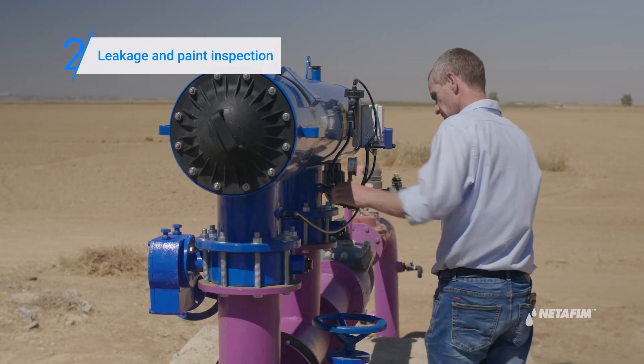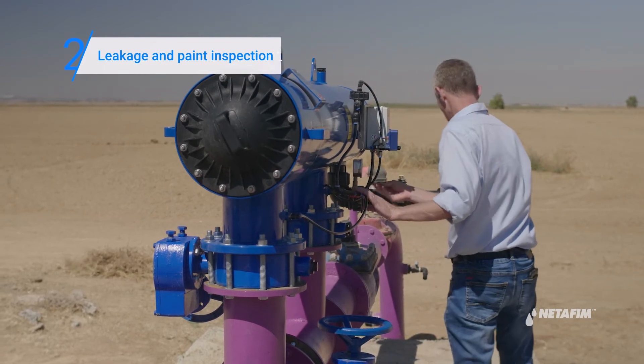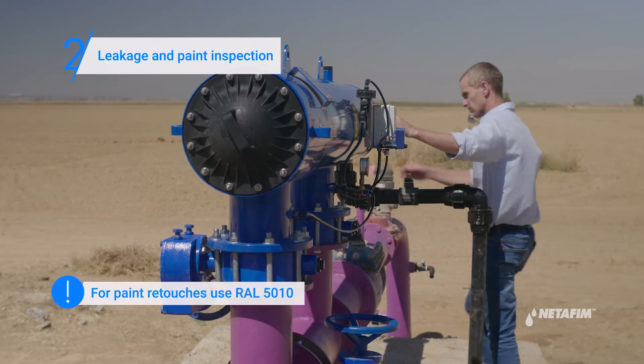Next, visually inspect the filter and its control apparatus for leaks and paint damage. If you find a leak, repair it. If you find paint damage, retouch it.